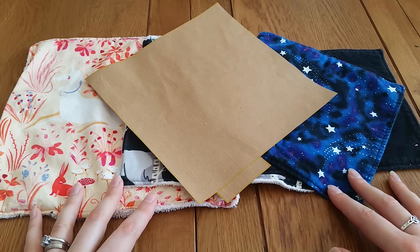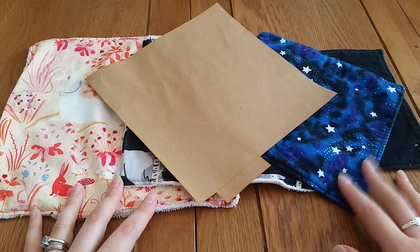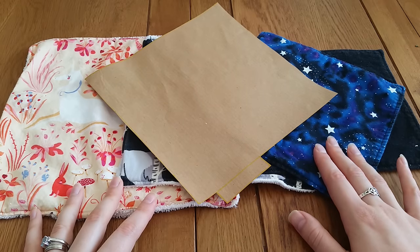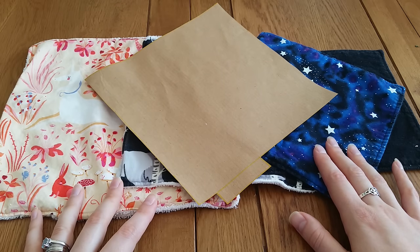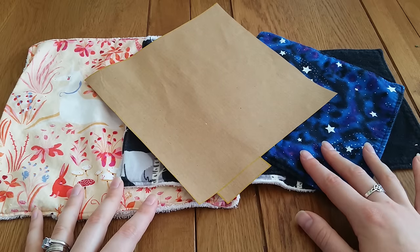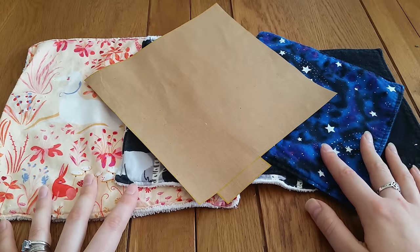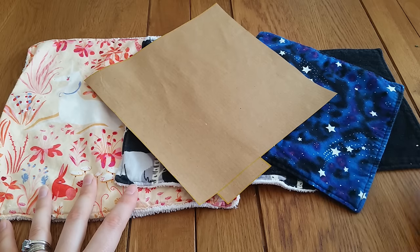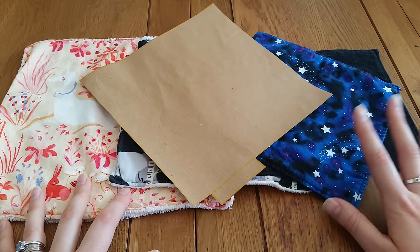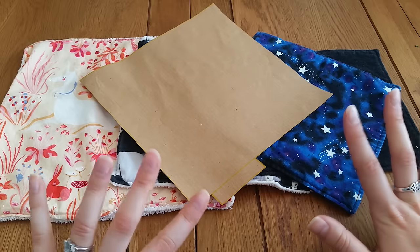If you have a family and want to use cloth, you can make everyone their own set. For kids, use a cotton side with their favorite TV characters, colors, or animals so they know that's their set. Another thing to consider is the color of your cloth — some people don't want to see what's on the cloth, so they go for dark colors: purples, blacks, dark blues.